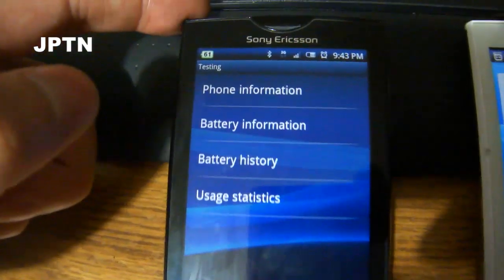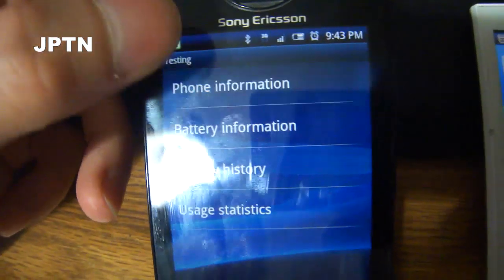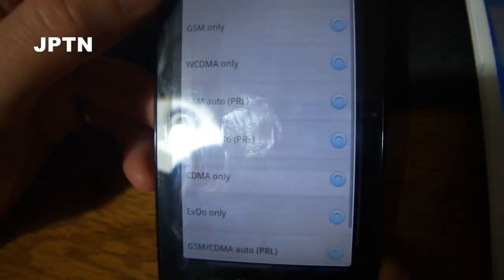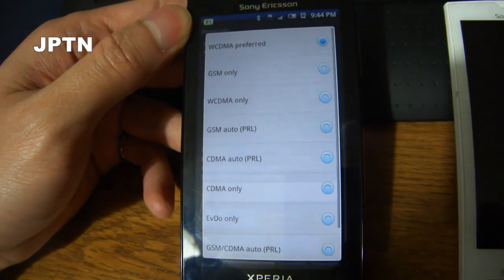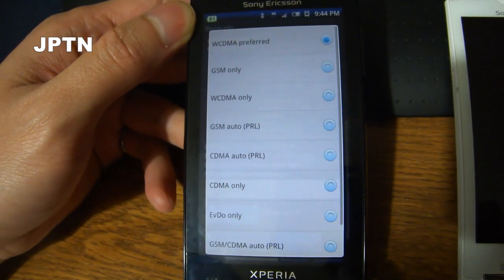This will bring up the phone's test and debug information. You can go into Phone Information, and if you scroll down, there is a Preferred Network Type. You can set this to GSM, WCDMA — which is 3G — as well as any other option. So this is if you want to set it manually and don't want to have to convert to the generic firmware.